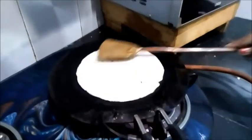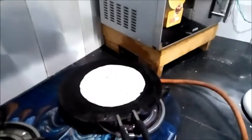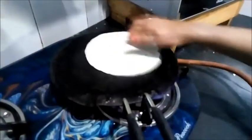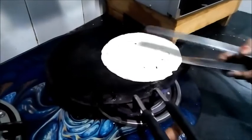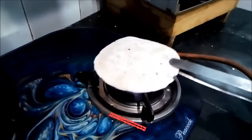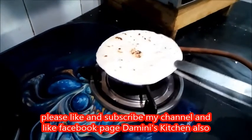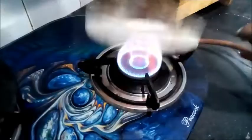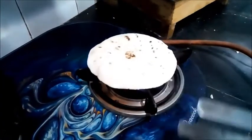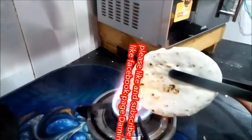The first surface of this chapati is cooked and now you need to flip it. Now these are the important steps — you need to cook it like this, and you need to cook its other surface. You need to cook the sides also, so you need to tilt these corners and cook them like this.